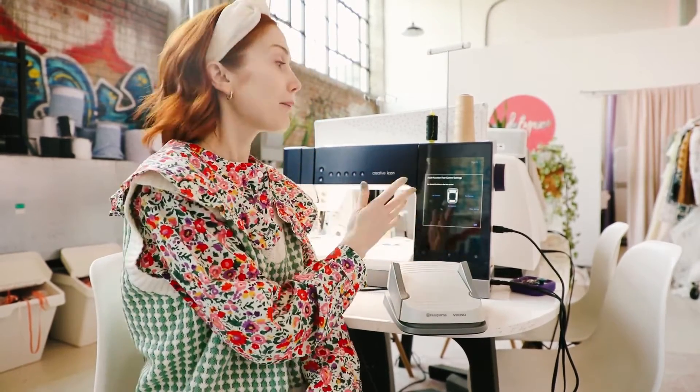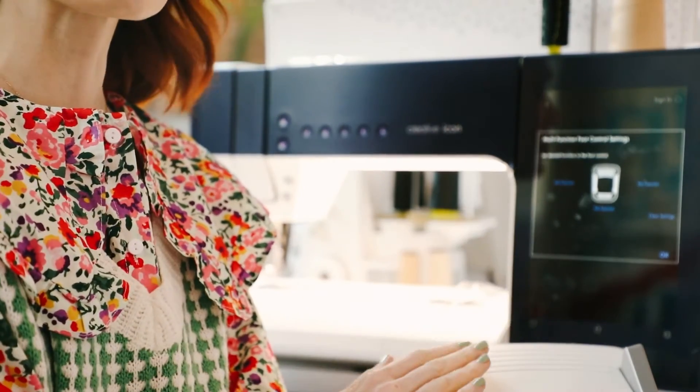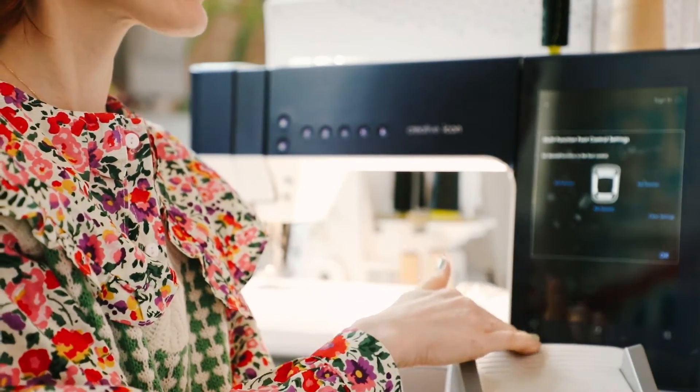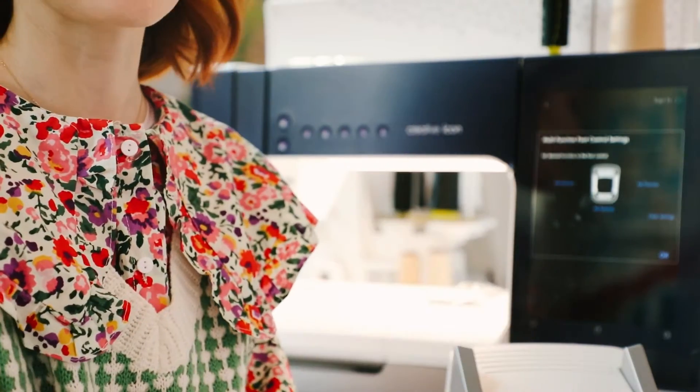A pop-up will come up, and basically it allows you to choose what function you want each wing, as well as the back heel kick. The front obviously is going to be stitching.